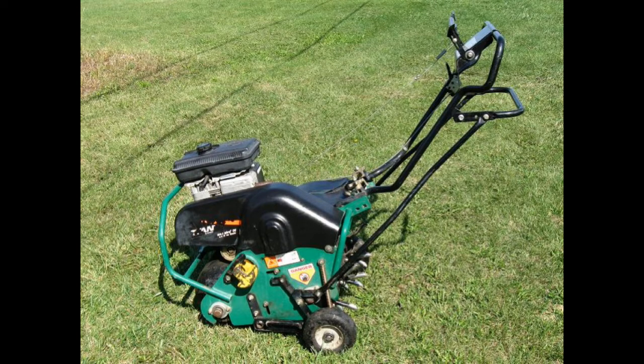Back then we didn't have stand-on aerators like they do today, so it was a 36-inch wide Legionnaire aerator — some of them had two-wheel drive to make turning easier. But long story short, you can easily make $400 to $1,000 a day doing aeration.